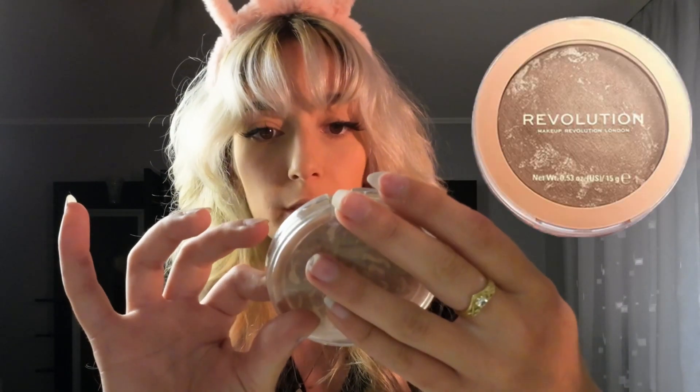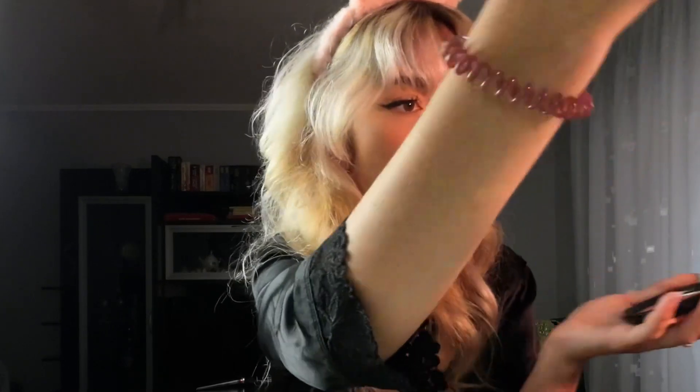Now I'm going to use this bronzer from Makeup Revolution — Sun-Kissed Bronze 010 — which is very good. I use it so much and still have a lot left. I love drugstore products because they're cheap and do the job perfectly. Now I'll apply this blush from Essence — Adventure Awaits — it's my favorite. It's metallic and I absolutely love it.